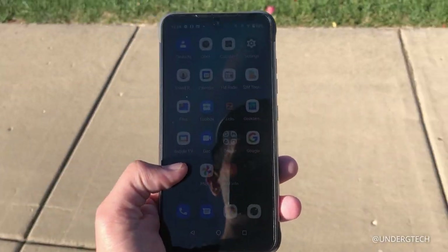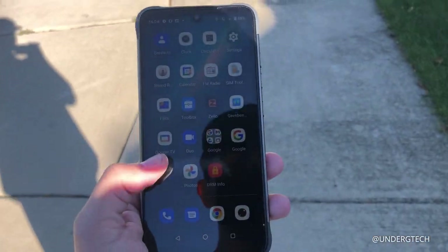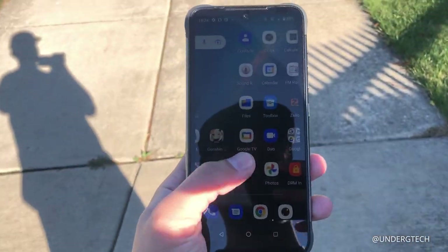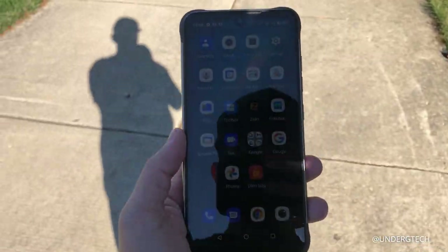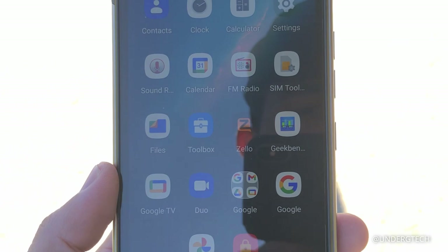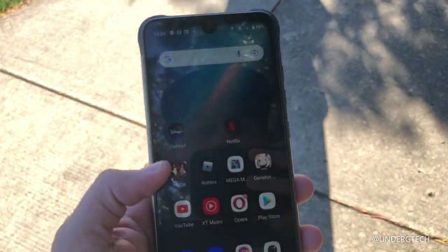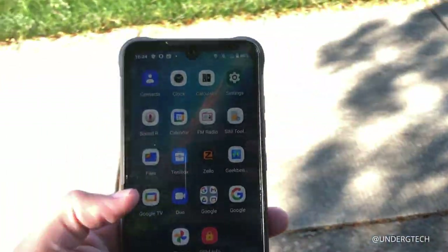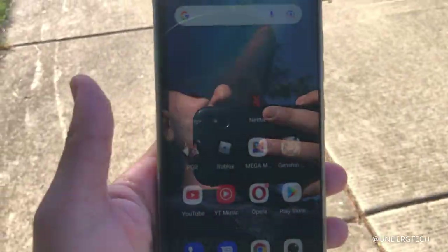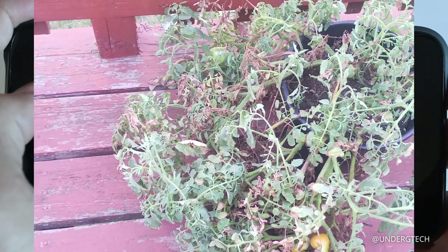One of the most important things for a rugged smartphone is outdoor screen visibility. Even with a good amount of sunlight, I can still view this screen. On video it might look dim, but it's really not. It can get a little harder to see details in certain situations, like when trying to review video footage.